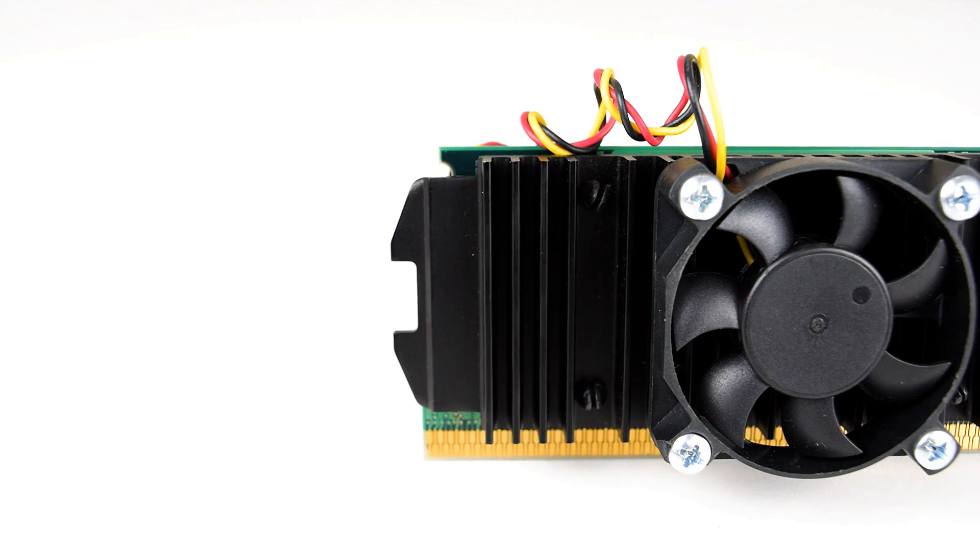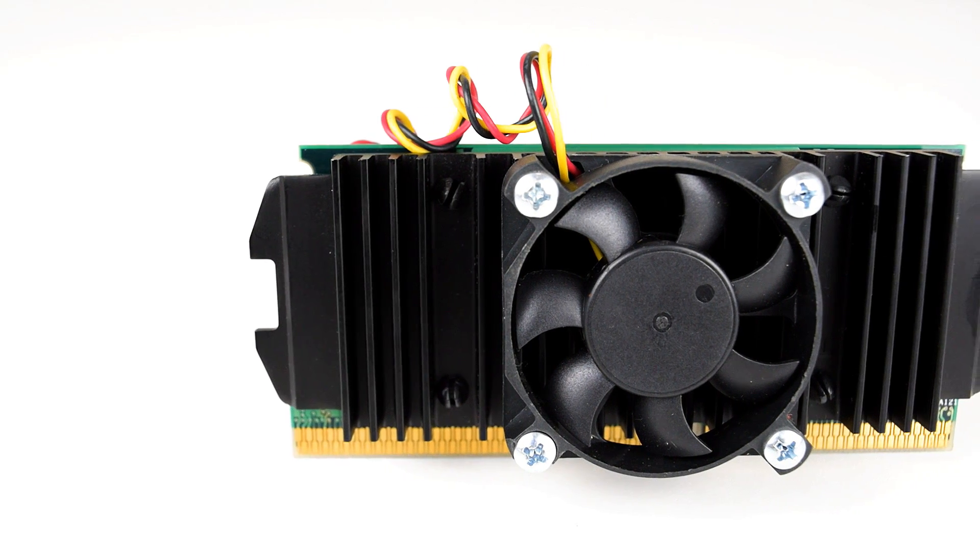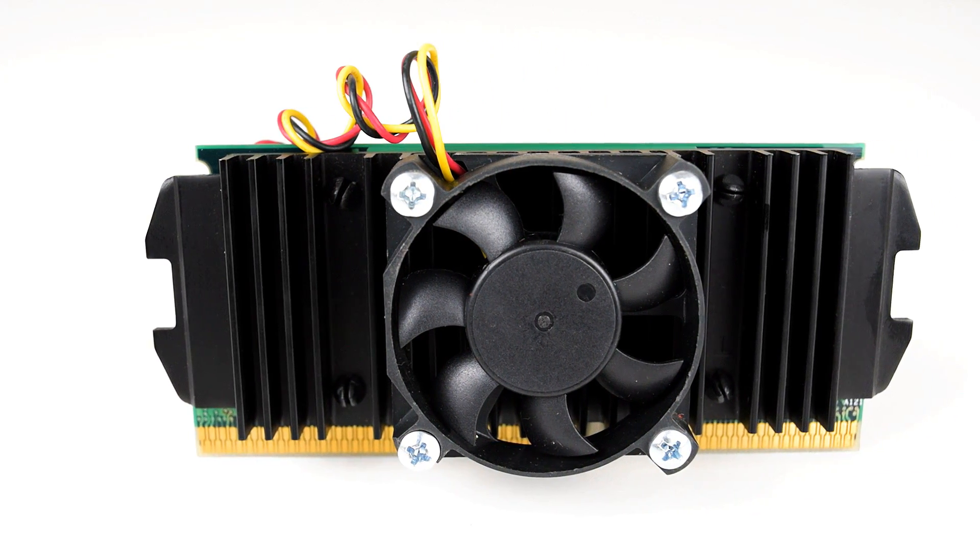Hey guys, I'm Phil, welcome to Phil's Computer Lab. Today we are going to overclock the world's first Intel Celeron running at 266 MHz.